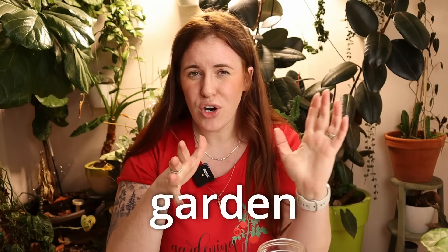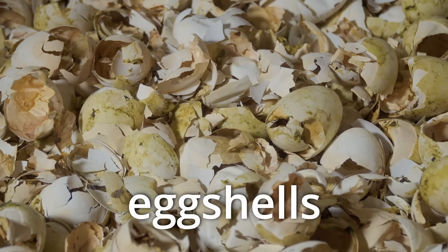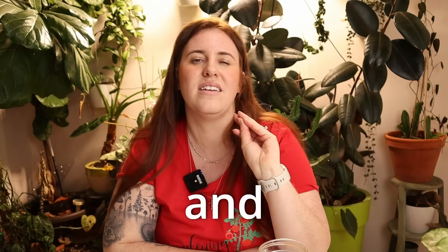We're talking about bizarre garden hacks that are proved by science to actually make a difference in your garden. Some of these are unhinged, but I'm going to tell you what the hack is, why it works, and how you may choose to use it. We're not talking eggshells and coffee grounds and Epsom salt — if you're on this channel long enough, you know that's all kind of bullshit, but these ones are real.